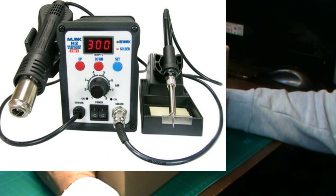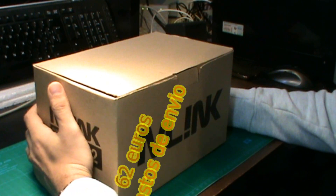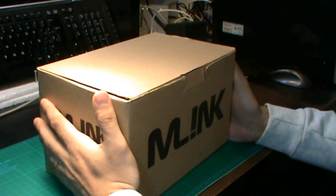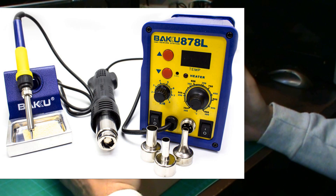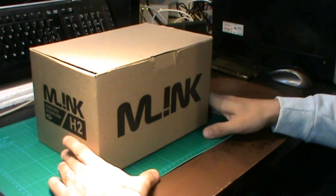Su precio en el mercado es de 67€ más o menos. Son 62€ pero con el gasto de envío se te pone más o menos en 67€. Es igual más o menos que otras estaciones de soldadura como la BACU, que están en el mercado por ese precio. Vamos a abrirla a ver qué tal os parece.